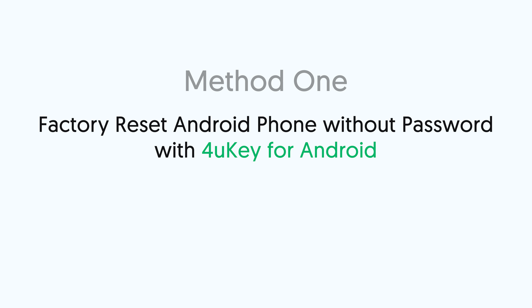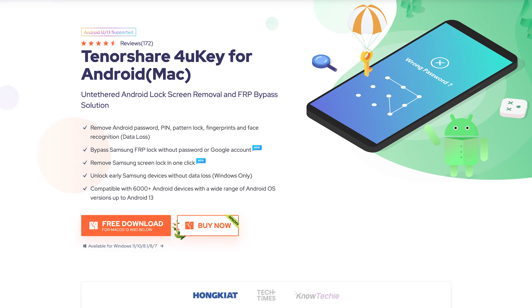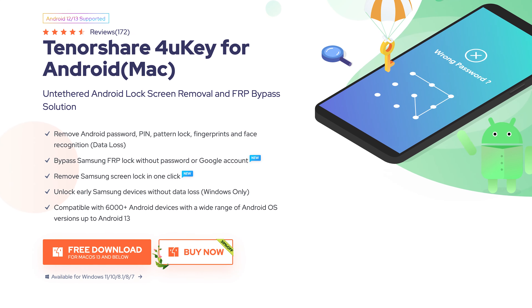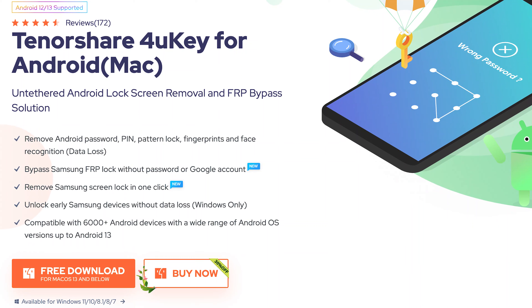Method 1: Factory reset Android phone without password with 4uKey Android. This is an Android phone lock screen removal tool. It can remove Android password, PIN, pattern lock, fingerprints, and face recognition. It also can factory reset your Android phone without a password. Check out the download link in the description if you are interested.